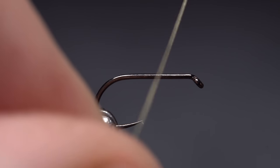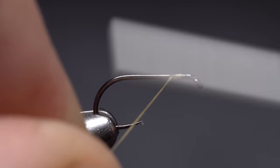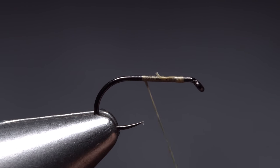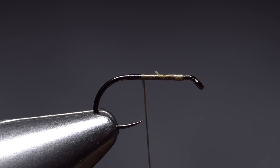Get the thread started on the hook shank, leaving some space behind the eye, and take a few wraps rearward before snipping off the tag. End with your tying thread hanging at about the hook point.